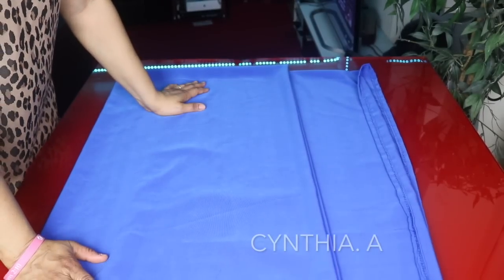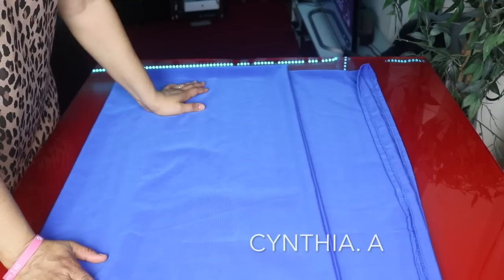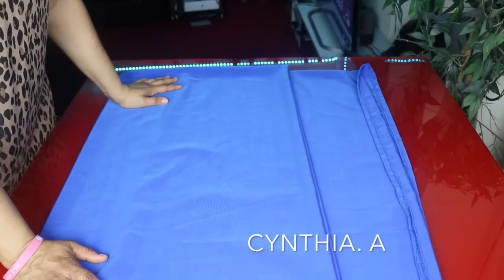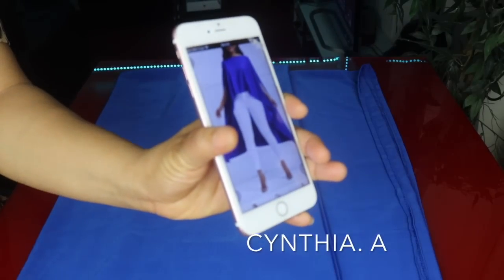Hello everyone, welcome back to another tutorial. My name is Cynthia. If this is your first time here, you are highly welcome. In this video we are going to be making a Hi-Lo top. This is what we are going to be making today.